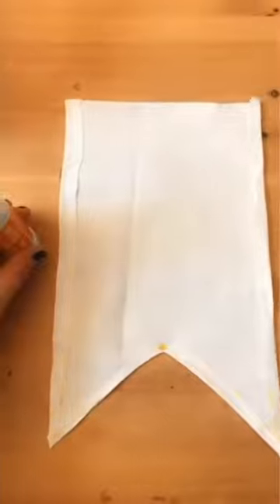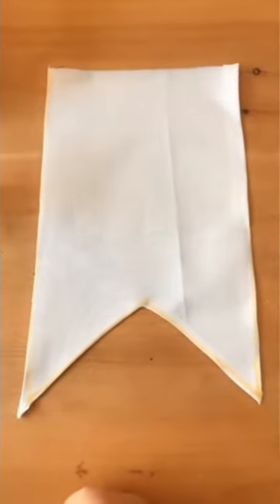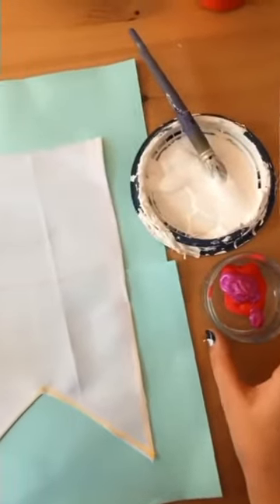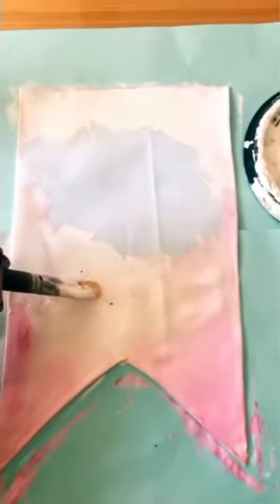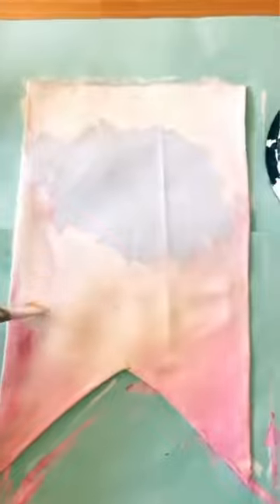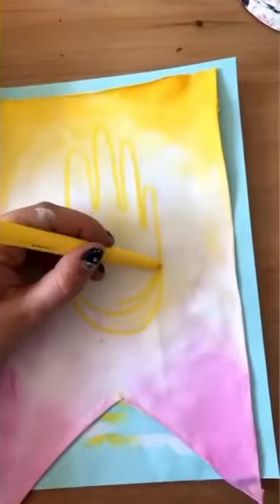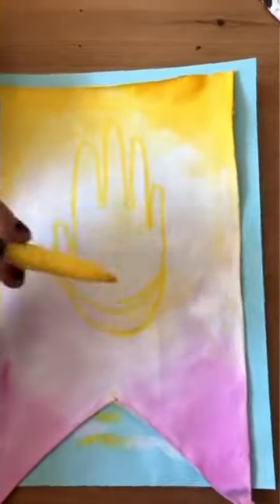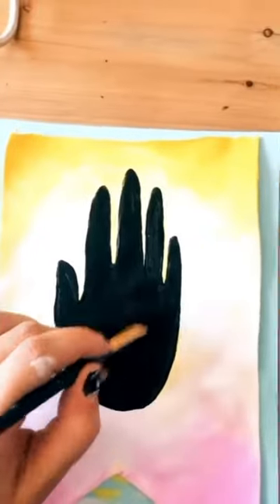Until you're left with a crisp edge. Now for the fun bit — you want to decorate your flag. I started with an ombre-feel background using acrylic paints. Let it dry, then draw on your design. I chose a hand, which I then painted in black using acrylic paint.